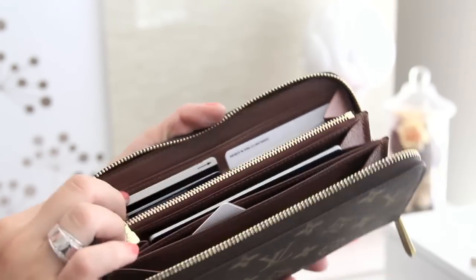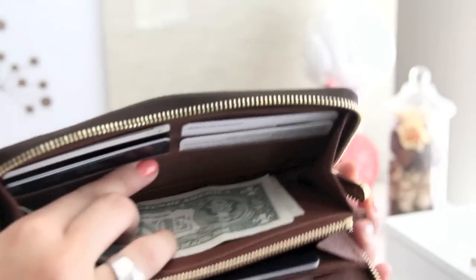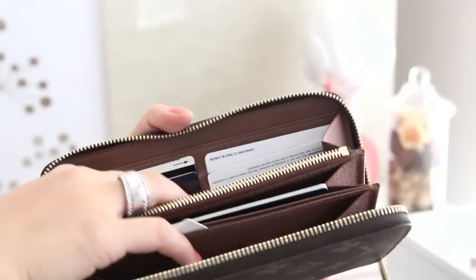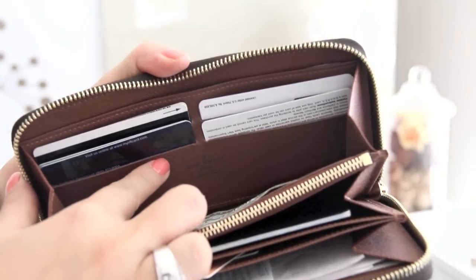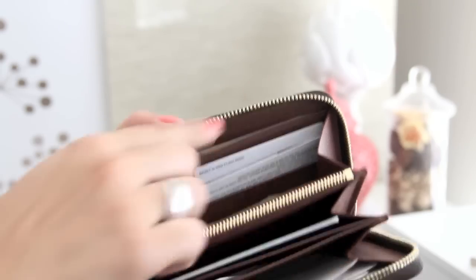It tucks away U.S. dollar bills really well. Right here we have four credit card slots and I've actually doubled up on them — I actually have seven credit cards right now on this side, and I'll explain that a little bit later. Right here we have the Louis Vuitton Paris Made in Spain imprint and the serial number located inside this pocket.